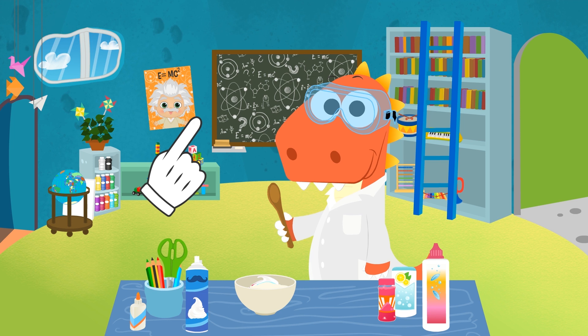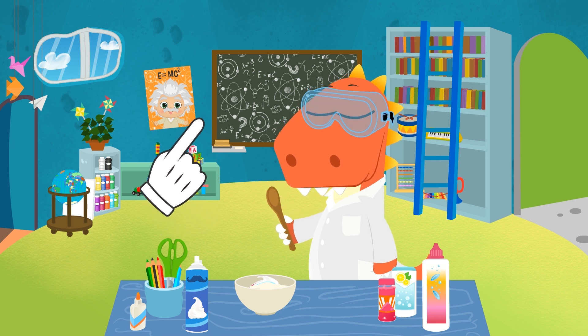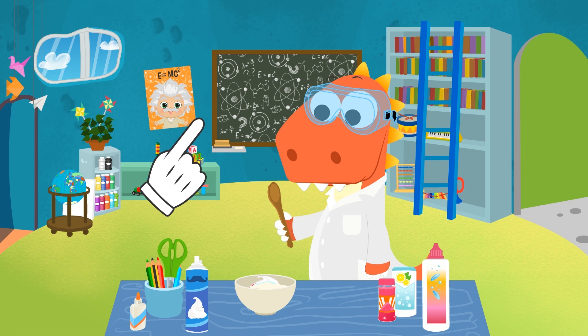We put it in a bowl and add some white glue, too! Now we just have to mix it thoroughly! You want to do it yourself? Bear in mind, you have to stir it long and thoroughly so that the slime turns out gooey!